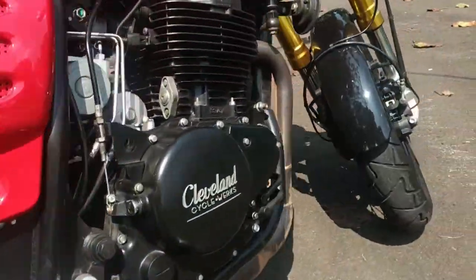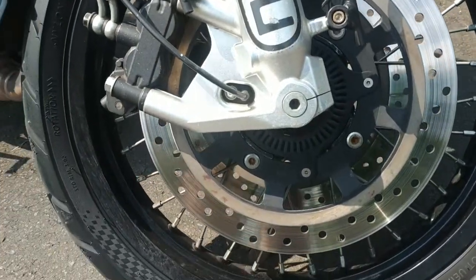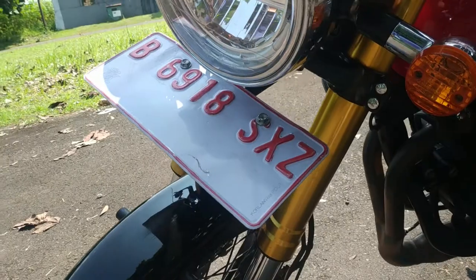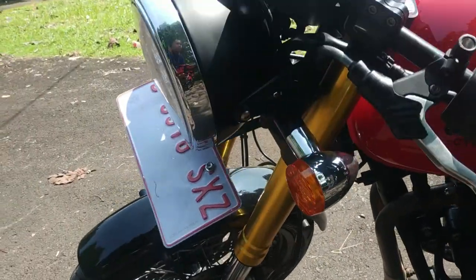At the front, it's also disc brake — double, in fact. And here is the suspension.